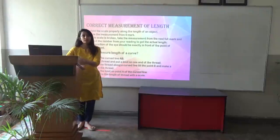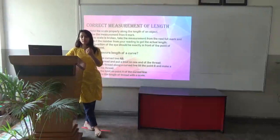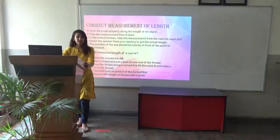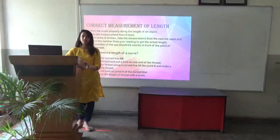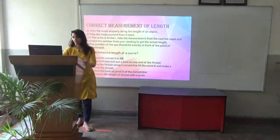Now, how to measure the length of a curve? The previous method was for a straight line — but what about a curve? Nail the curve line at point A, take a thread, and put a knot on one end. Move the thread along the curve line till point B and make a mark on the thread. Place the knot on point A and then straighten the thread and measure its length with a scale.